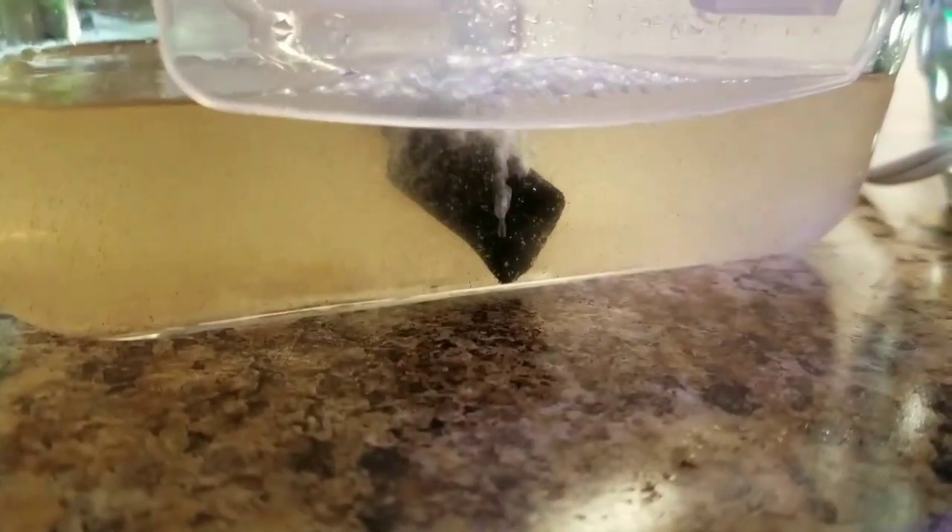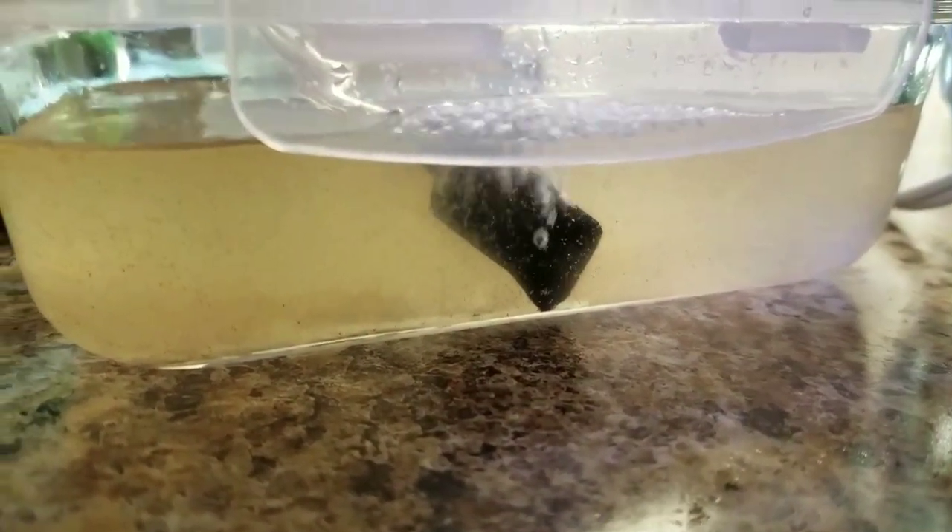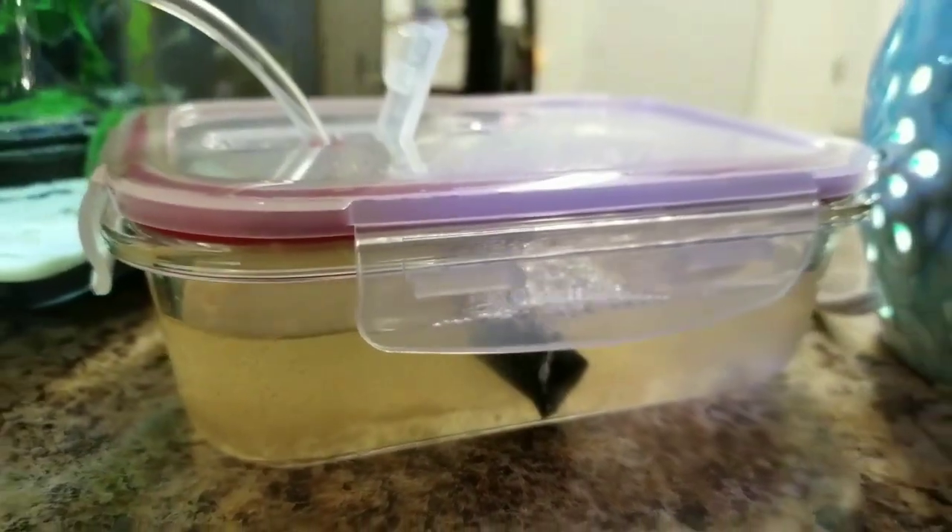Quick little bonus video for you guys — I pulled some extra brine shrimp out of the container that were still floating around in there and put them into this Tupperware container. Got an airstone in there just keeping the water circulating and we'll see what they do.